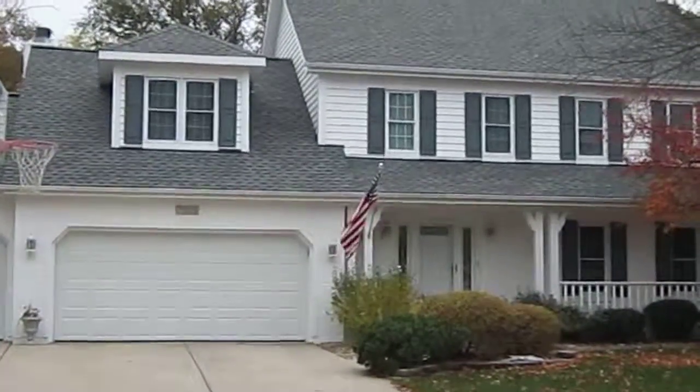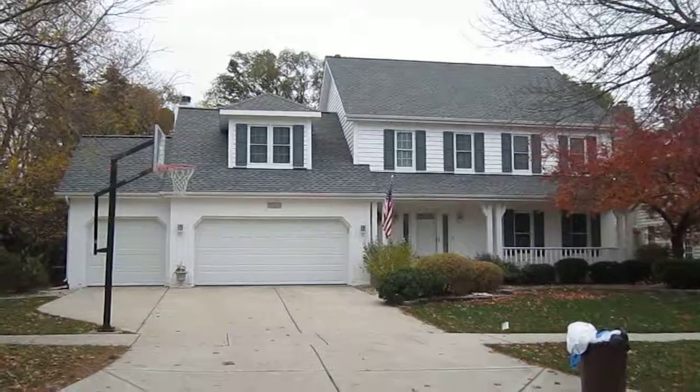Gotta enjoy the American flag of course. So once again this is Kevin from Stan's Roofing and Siding out here in Downers Grove, Illinois.